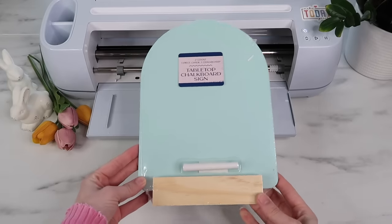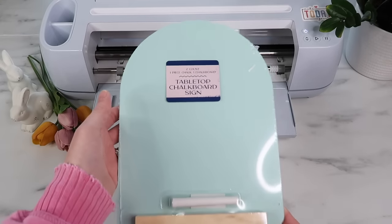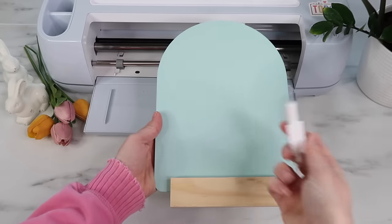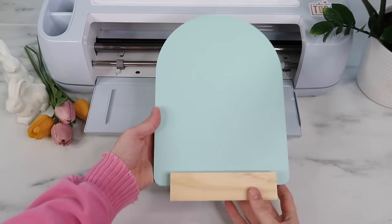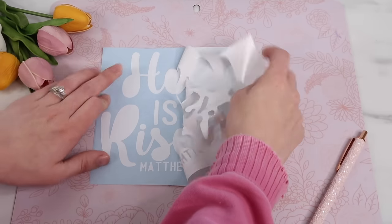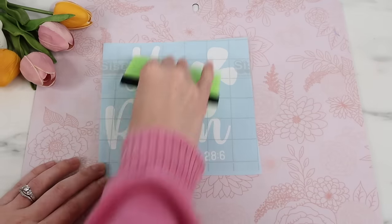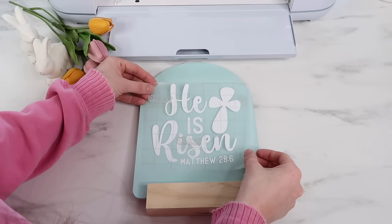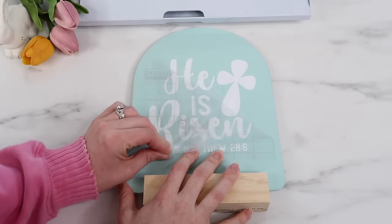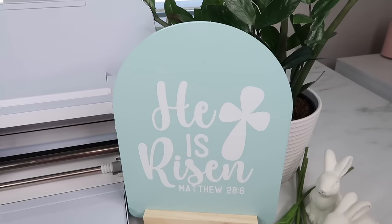I have one last project to share, even though this is not a Dollar Tree project — I made it before I decided the video would be just Dollar Tree. I found this at Walmart's new little dollar section for $3 — it's a chalkboard sign. What's nice is you can add something to the front and the back. I found the design on Creative Fabrica, weed out my vinyl, and add my transfer tape. I love the color of this chalkboard — it's the perfect Easter and spring color. Here's how it turned out and I just love it.